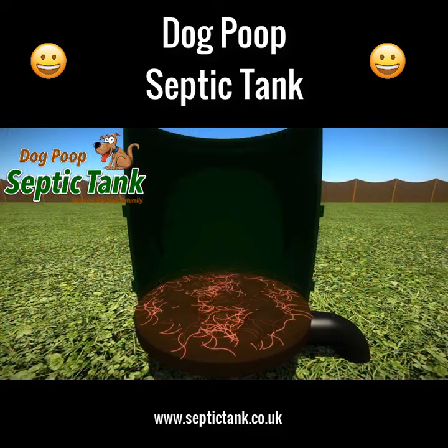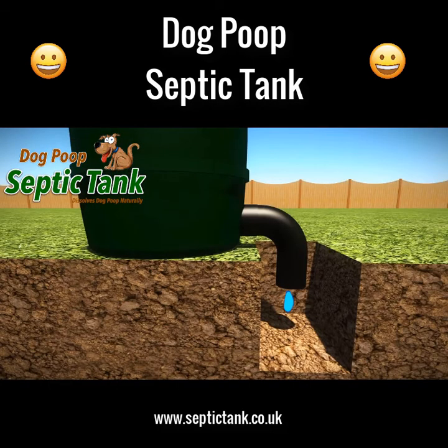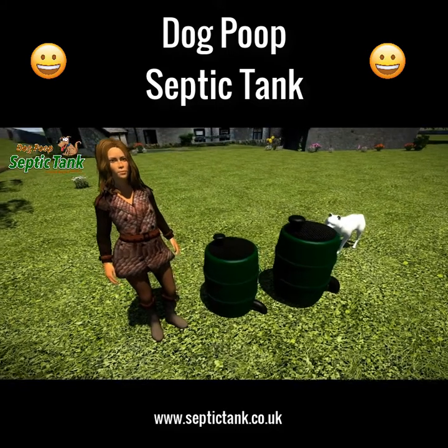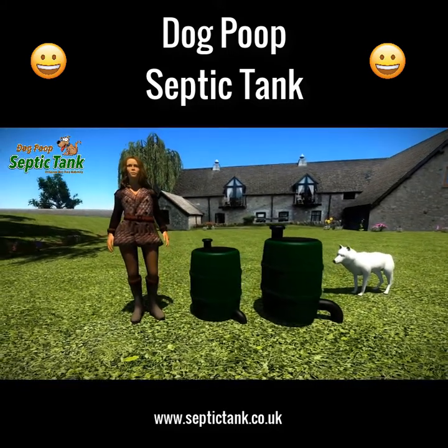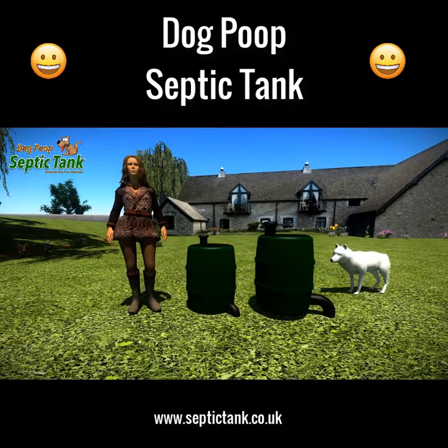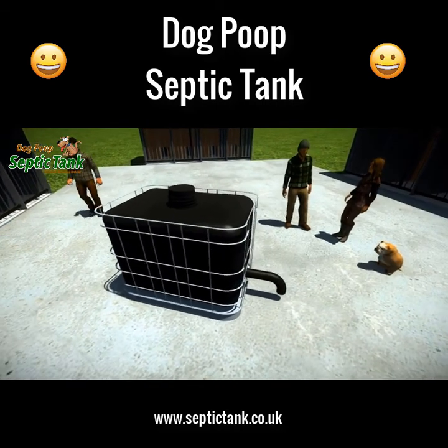As soon as dog poop lands on the special shelf, organic worms and bacteria start to eat and digest all the solid dog poop. In turn, the worms poop out clean organic liquid fertilizer that drains out and soaks away into your soil. It comes in two sizes: large for one to three dogs, and extra large for three to five dogs. There's even a larger size for boarding kennels, catering for anywhere from 35 to 100 dogs.